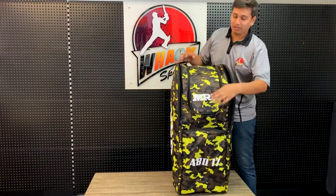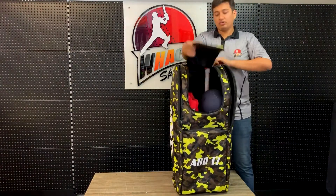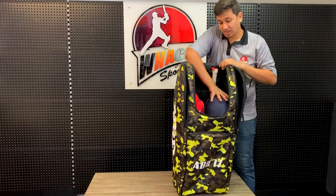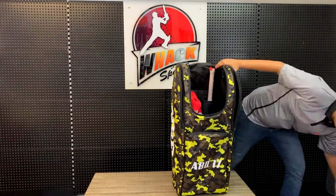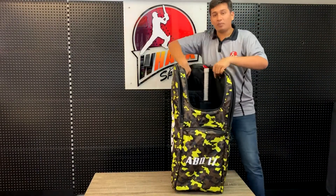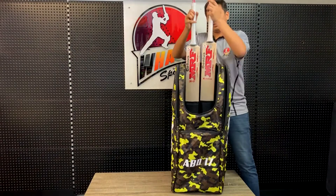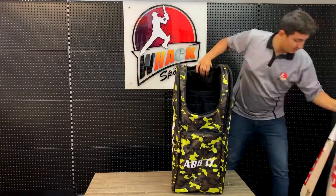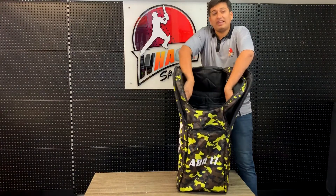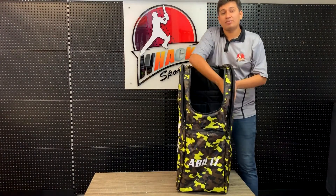Moving to the main compartment, you can have so much more in there too. Right now you see so much empty space, but still we have a helmet, a set of batting pads, a set of batting gloves, and two bat sleeves carrying two bats. Both the batting sleeves are nice and padded inside — you've got enough padding inside to protect any gear from getting damaged.